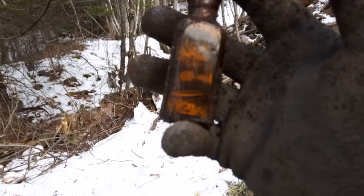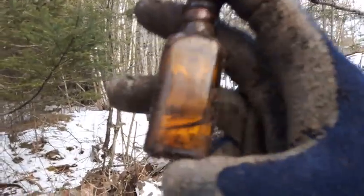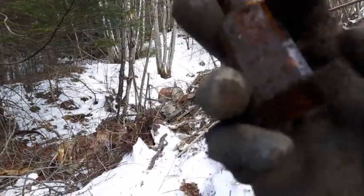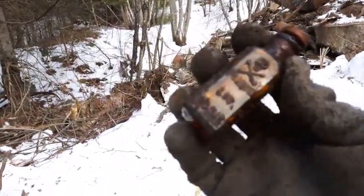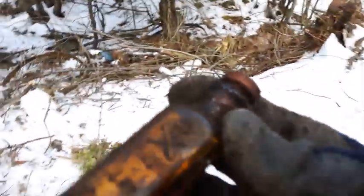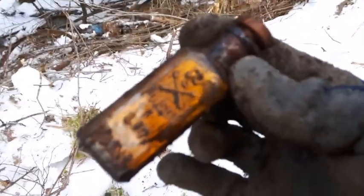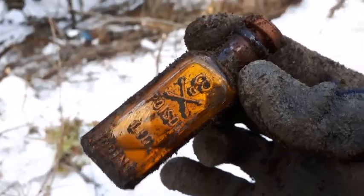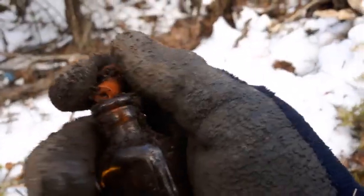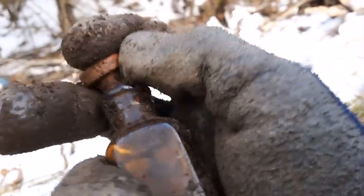There's nothing in it, but I can see right through the other side — check it out. Oh man, love finding these. I've still got that rubber stopper in it, no wand on it though. That's all right.